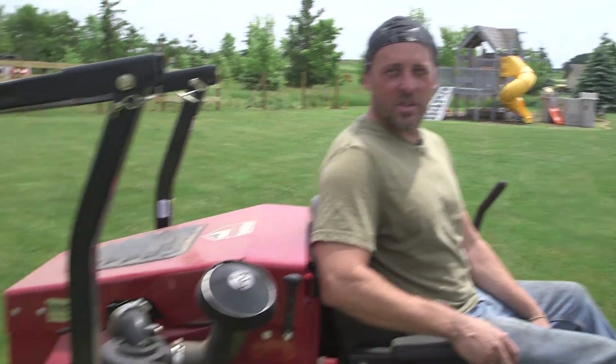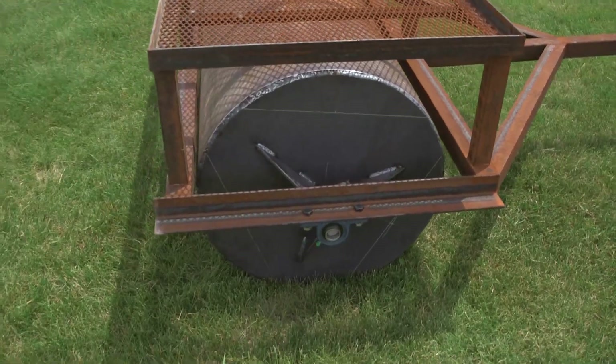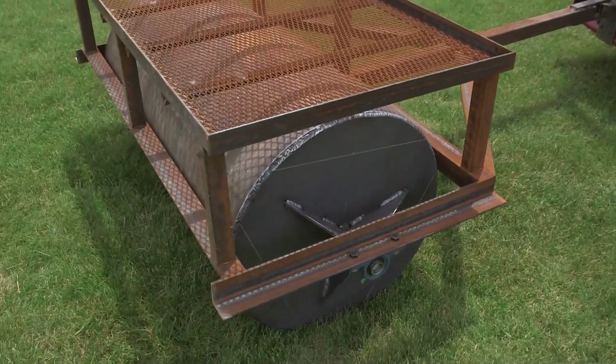We just finished the lawn roller repair. As you can see it's reassembled on the lawn mower, ready to roll. For more information on the products we used today or project ideas like this, visit MillerWelds.com.